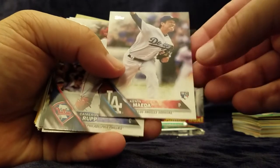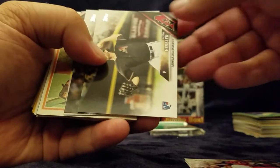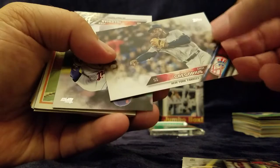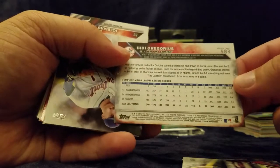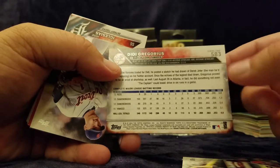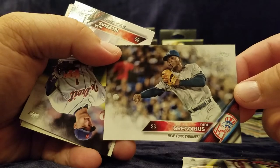Now here's a nice one — Kenta Maeda rookie card. Cameron Rupp, Keith Hessler. Didi Gregorius — that's kind of nice. I know it's not his rookie card, but somebody pulled this the other day and it's real nice. I thought it was a real nice look at how much effort he puts into throwing that ball.